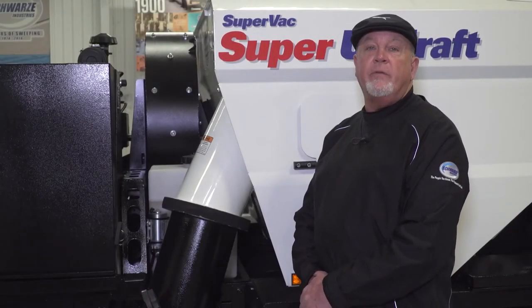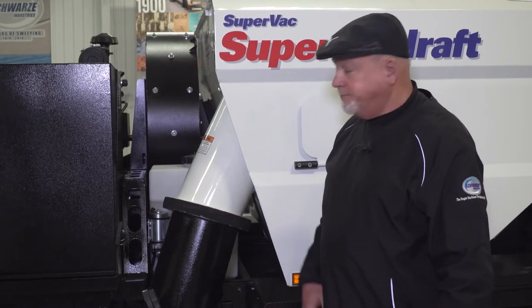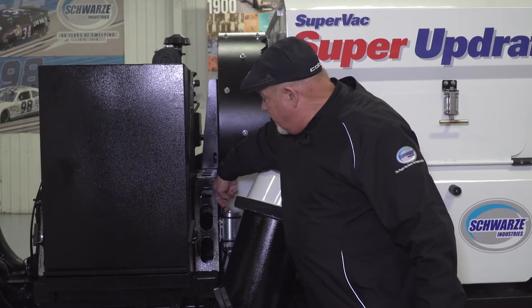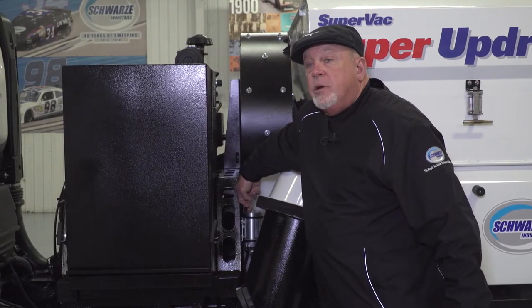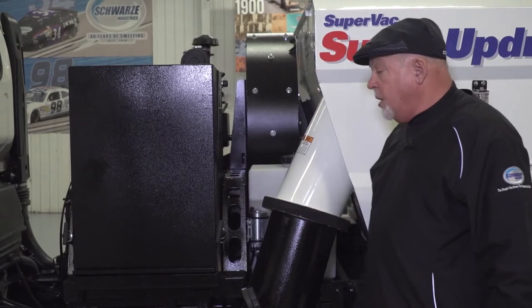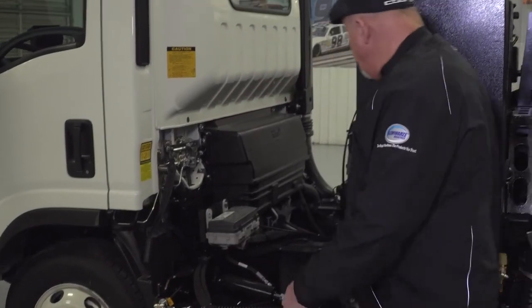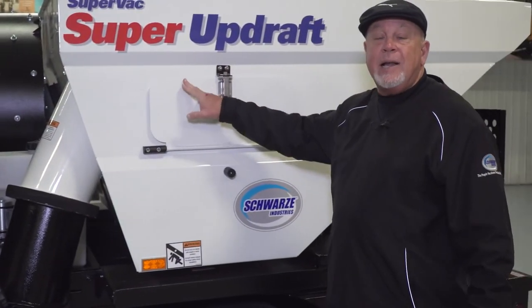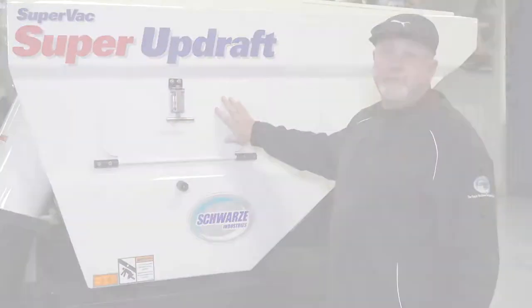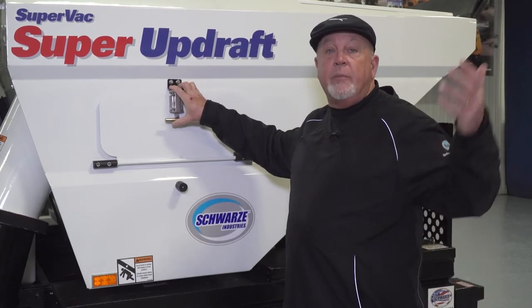The Super Updraft is equipped with a 12-volt pressurized dust suppression system, used to keep dust down while sweeping. Back here we have a 25-gallon water tank and a 12-volt pressurized pump. We spray water in two locations: one at the curb broom to keep dust down while it's in use, and two spray nozzles inside the hopper that catch the dust as it comes in and drop it to the bottom, keeping dust from being put back up into the air.